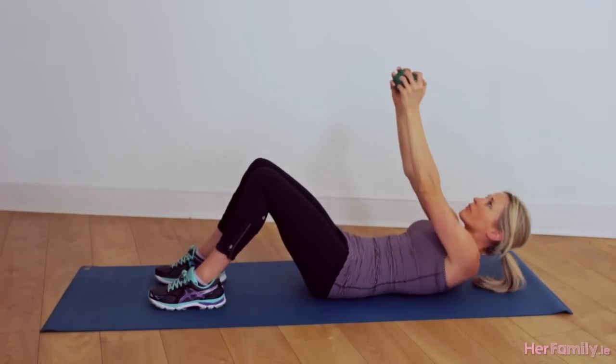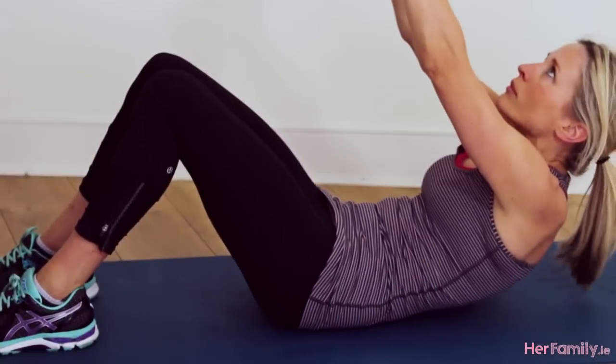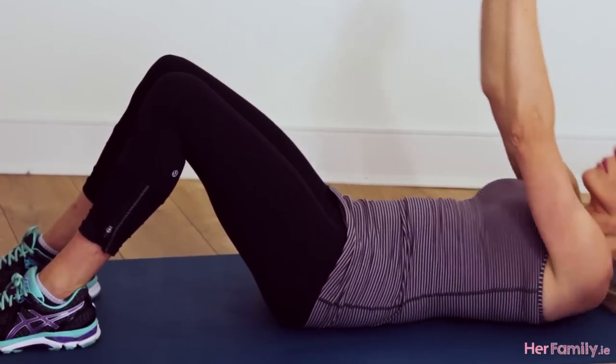Next we're going to move to a weighted ab crunch. You're going to be lying on your back holding onto your dumbbell, arms extended straight over the shoulders, and you're going to crunch forward as with your previous ab exercise — but the difference is now you're holding a weight, so it's going to be all the more intense.